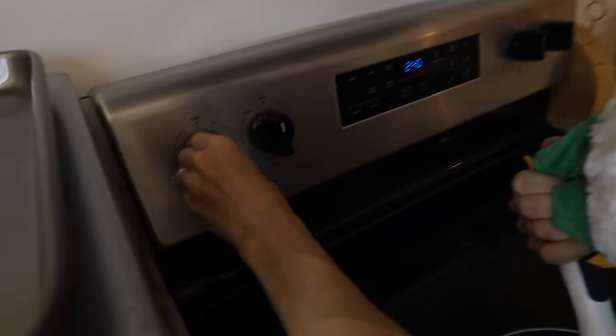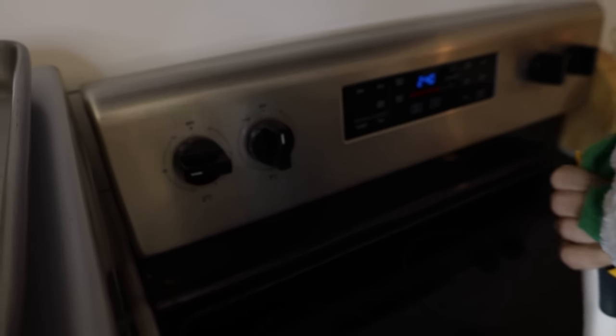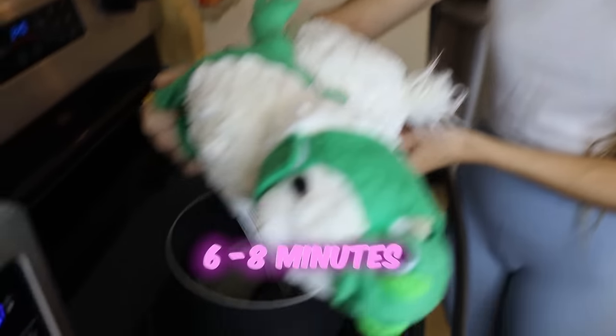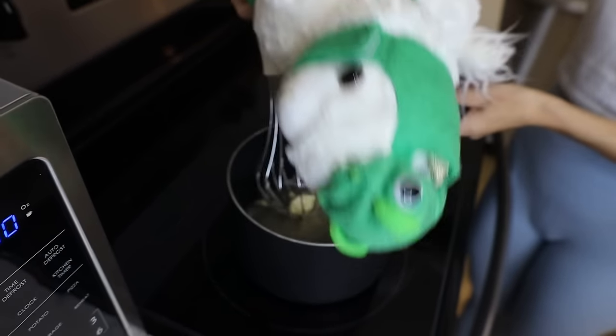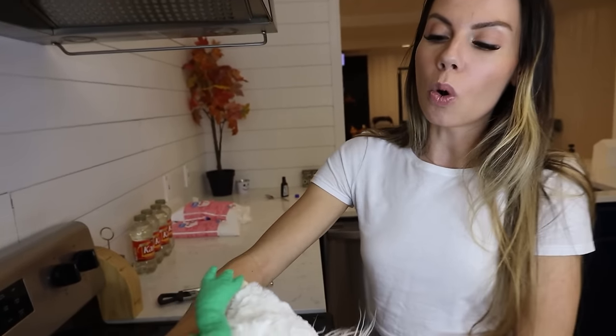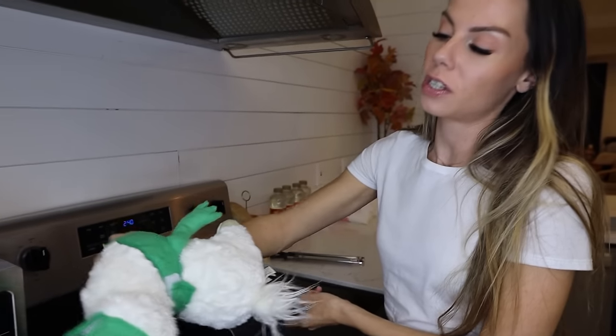So we're going to stir this for about six to eight minutes on medium heat. This actually looks like it's on high — we're going to do it on medium. We already messed up just a little bit. That's okay, because we never give up. So we're going to stir it six to eight minutes. And then we're going to take it off of the stove and put the candy thermometer in it. We have to wait until it reaches a boil.